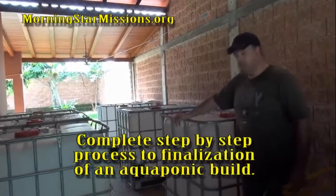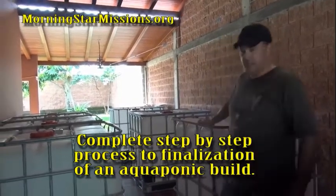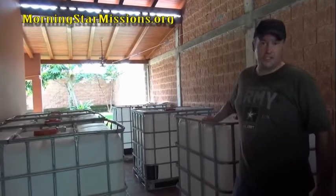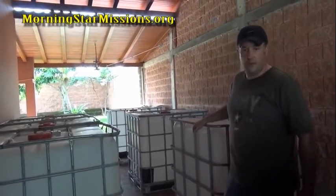We are now in the process of building this aquaponics system. Today I went and bought my IBC totes. We're going to have six grow beds, two fish tanks, and then I'm going to use the other tanks for some other things as well.